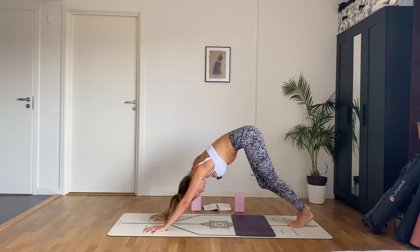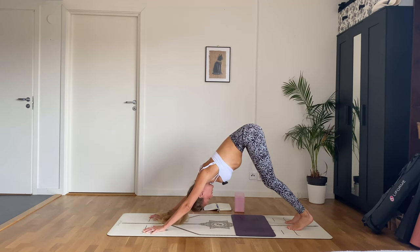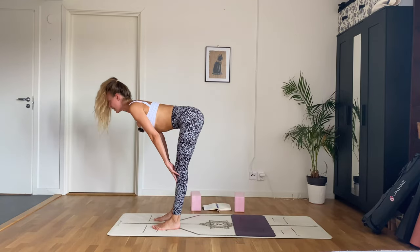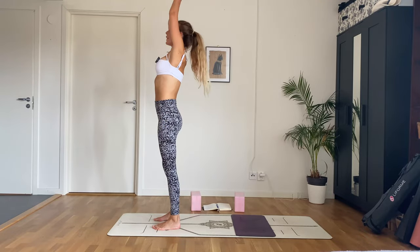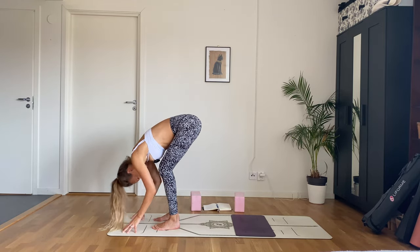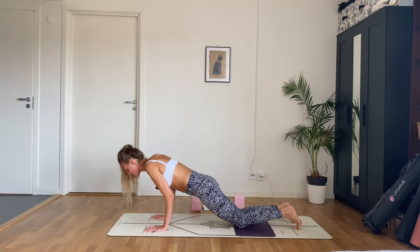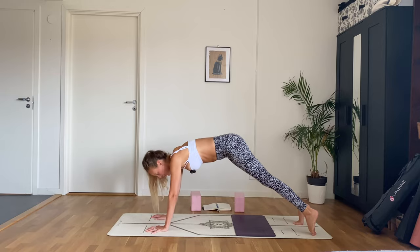Inhale, exhale walk to the front of your mat. Inhale halfway lift, exhale fold. Inhale, bend the knees, come all the way up, arms overhead, look up. Exhale, arms by your side. Inhale arms up, exhale hinge and fold. Inhale halfway lift, exhale left foot back then the right. Inhale plank, exhale drop the knees, all the way down. Inhale baby cobra, feel that upper back engage. Exhale downward facing dog. Option to take a full chaturanga and up dog instead of baby cobra for the last one.